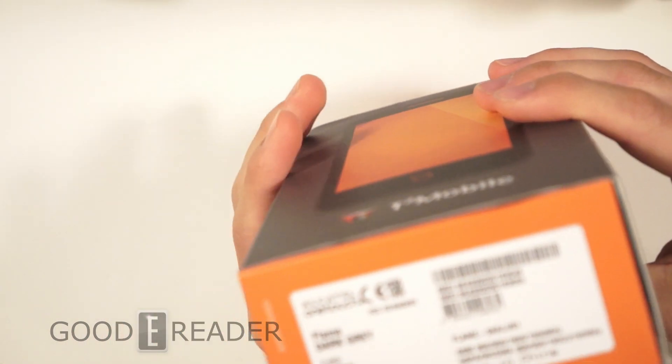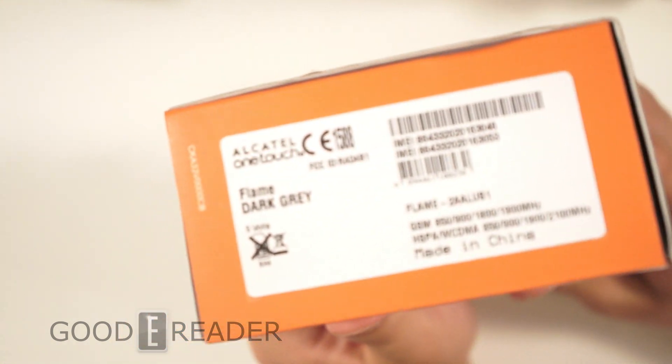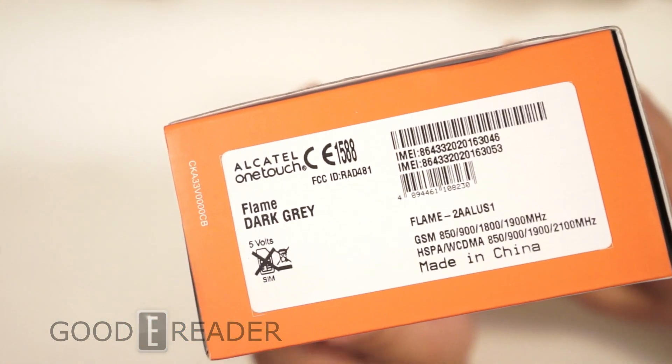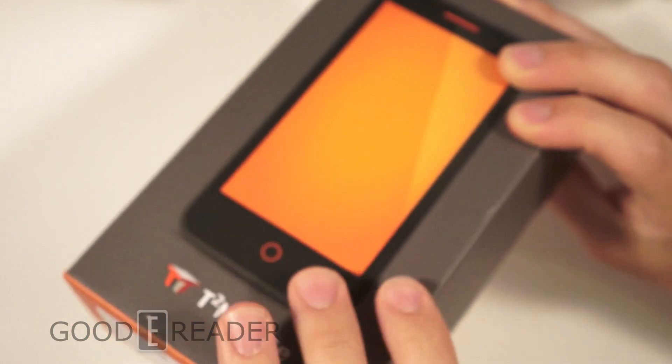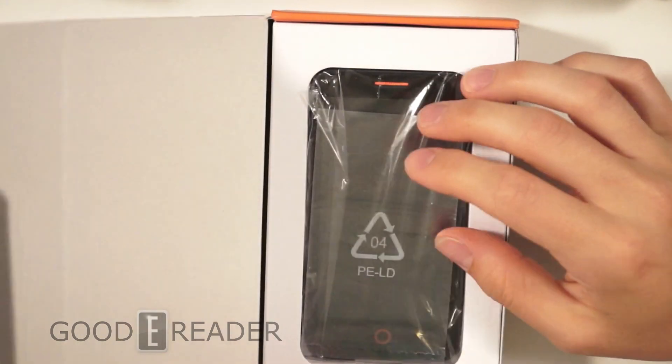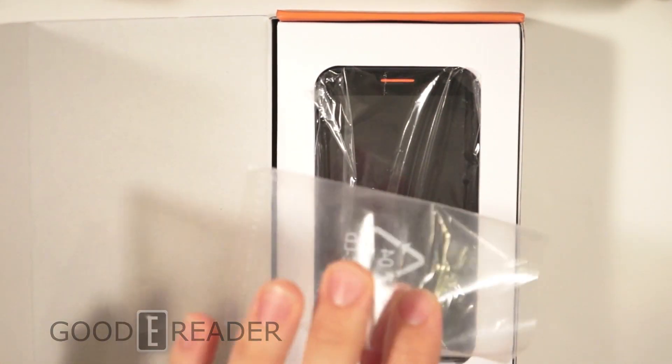One thing that was very interesting is that this was made in conjunction with Mozilla and T2 Mobile, but it actually says Alcatel One Touch, and they actually have a dedicated Firefox phone called the One Touch.